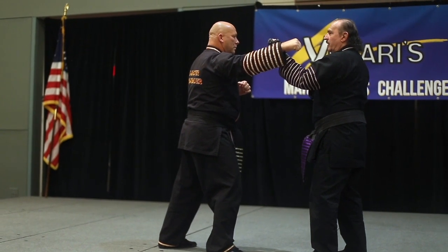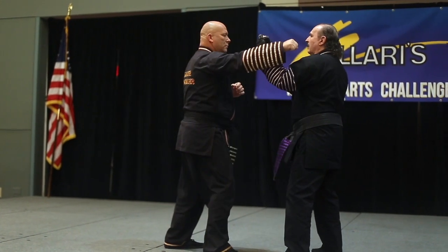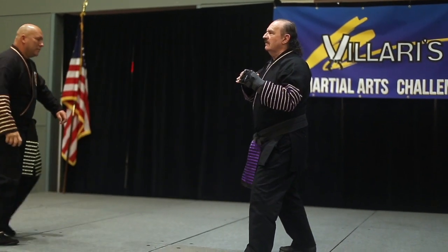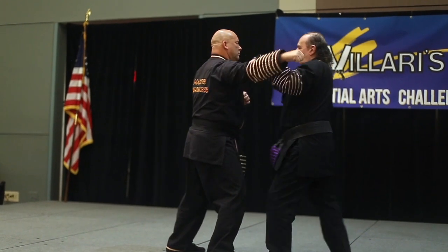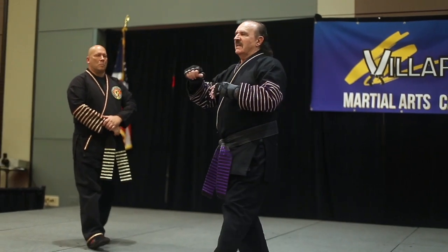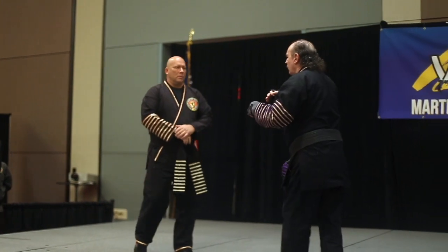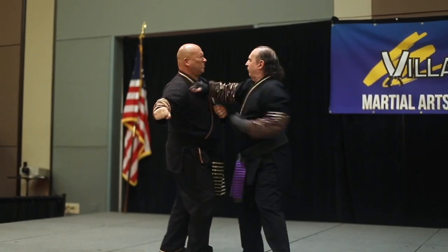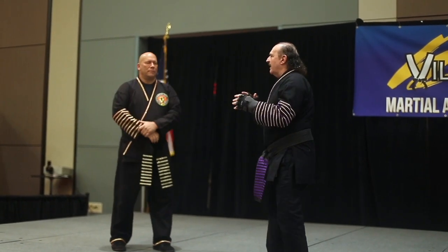One block. Two. Good. Now switch it to this — same block. This is an outward block. That's still another block. That's Kenpo. I'm not hitting him hard because I don't want to bust up his arms, but you put everything into that. Kenpo moves are fast, quick, and multiple.